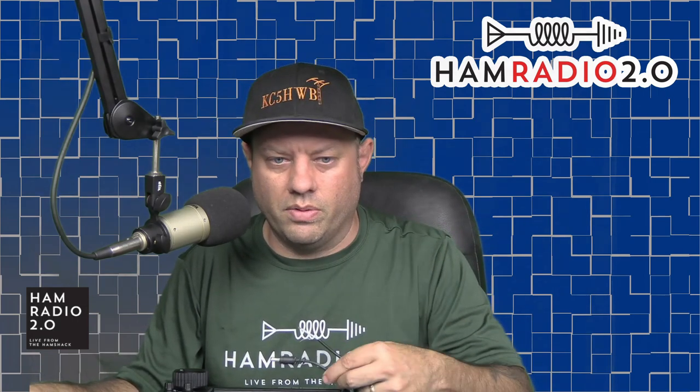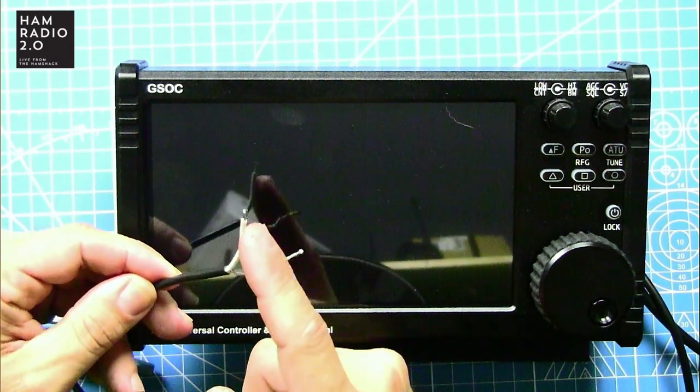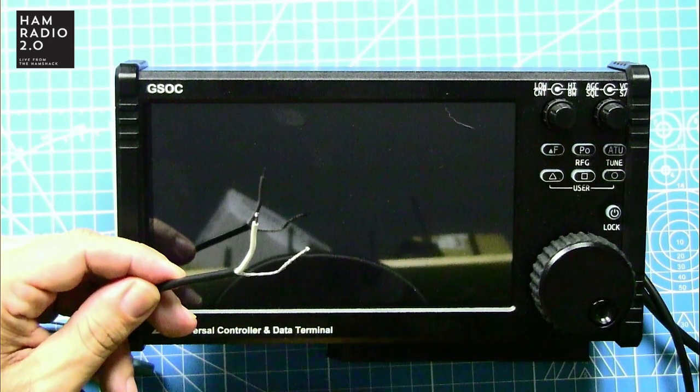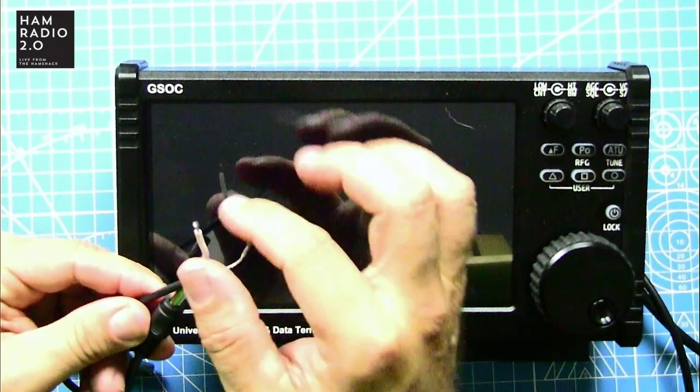The power cable that comes with the GSOC — one end is a round modular connector and the other end is bare wires. One wire is bare and one has white insulation around it. There's no fuse in this cable — there is what appears to be a ferrite choke or bead on it. I was scared to death to hook this thing up backwards and fry my GSOC.